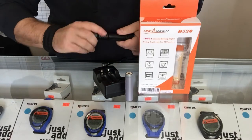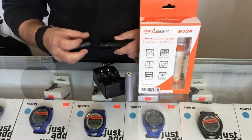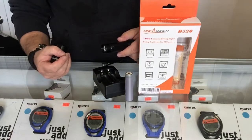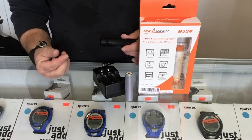For a lot of twist-style lights, we started out with 1 O-ring and then went to 2 O-rings. This actually comes with a 3 O-ring system. So when you're twisting it on and off underwater, you're not going to have that risk of flooding the housing.